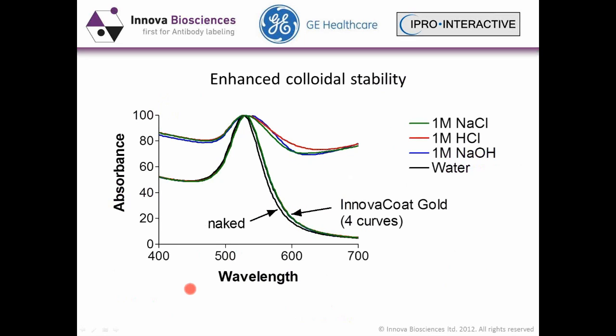Here you have an example of the enhanced colloidal stability under relatively low concentration conditions of sodium hydroxide and hydrochloric acid. You can see that under one molar conditions, the naked gold aggregates, whereas the naked gold in water follows this profile, and the Innova coat particles under all four conditions remain well dispersed in solution.